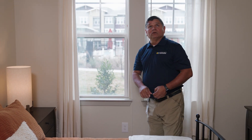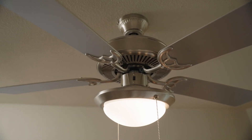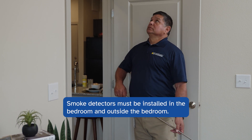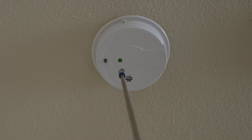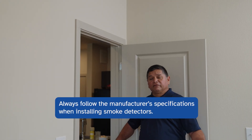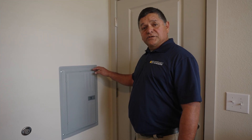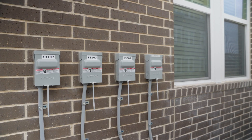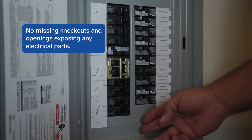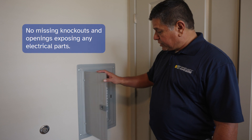Moving on to the light fixtures, whether ceiling or wall mounted, we're checking to make sure they're in good working order. Smoke detectors are required in the bedroom and just outside the bedroom — they must be installed correctly, four to twelve inches from the ceiling corner, and must work as designed. Remember to follow the manufacturer's specifications when installing. All electrical panels inside and out must be in good condition with no missing knockouts and no openings exposing any of the inside electrical parts. This is a good breaker box.